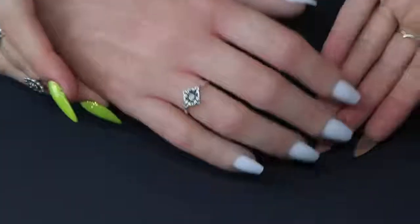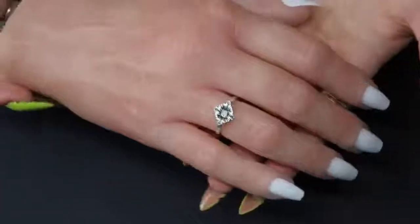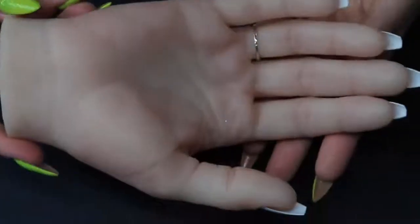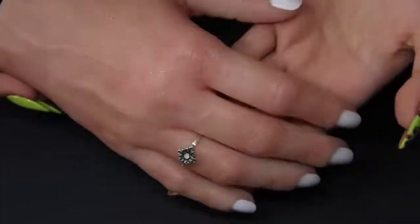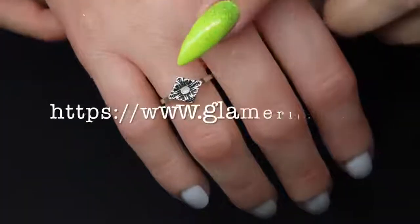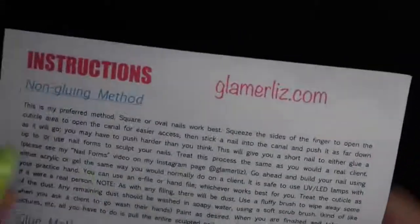This hand is cast on a real hand and then hand painted. You can see all the detail — the thumb and fingers even have fingerprints, the detail is impeccable. You also get this gorgeous little cute ring detail that comes on the hand, and the tips come already applied. You also get instructions.